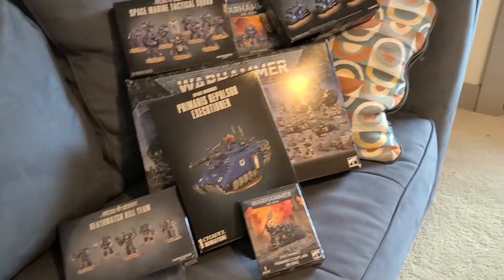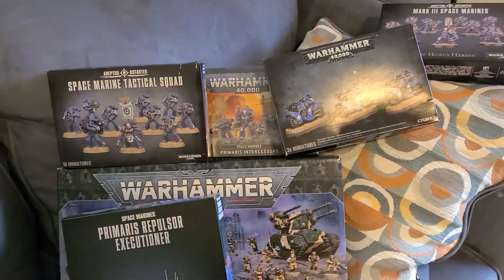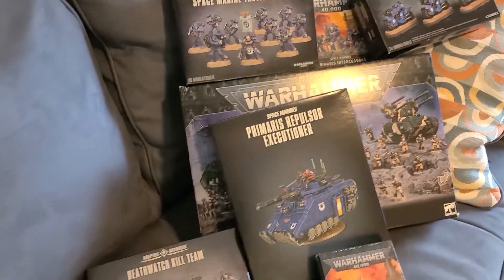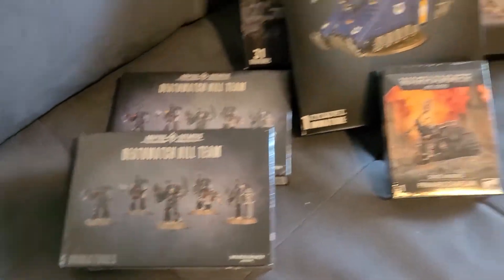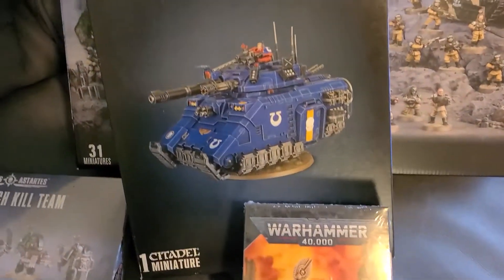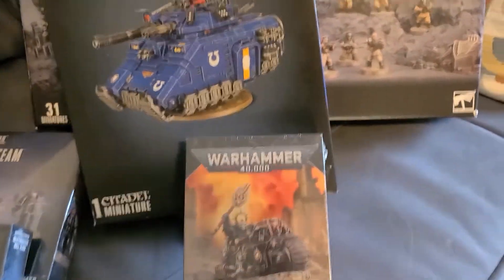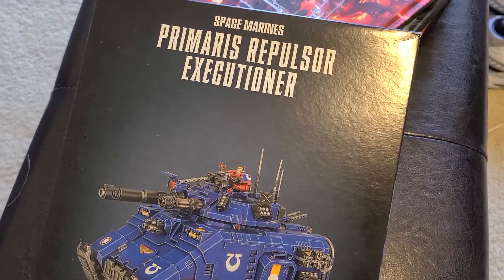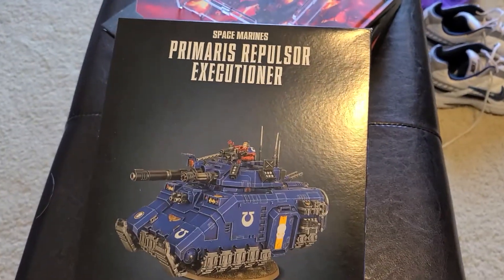I need a new project — something to take my mind off the kill team I still haven't finished, probably because there's so many of them. So this is gone. I guess we can do either this guy or this guy. Let's do this guy. Yeah, Primaris Repulsor Executioner. I think this is the version that carries a few Primaris Marines. Let's give it a look.